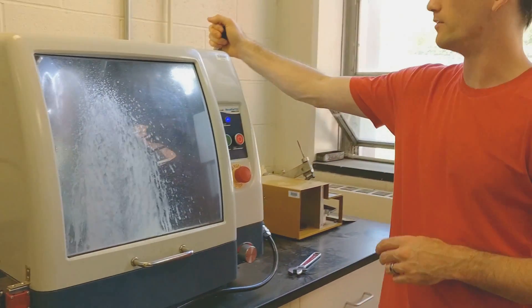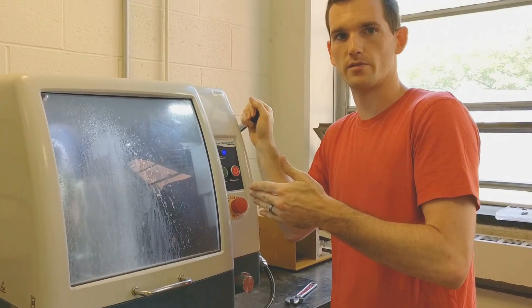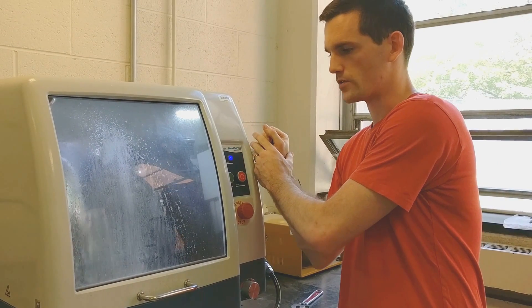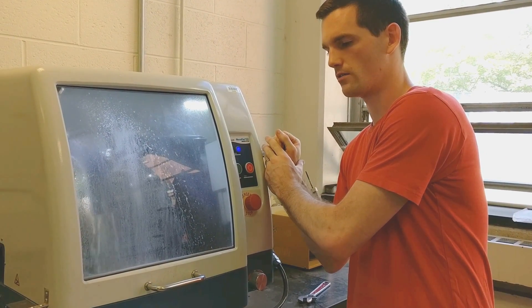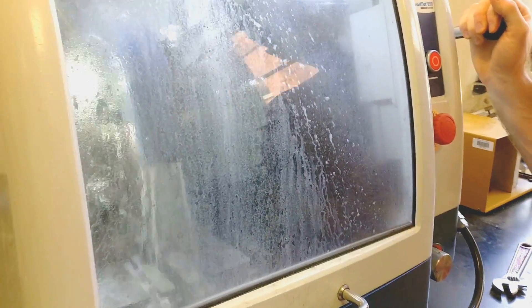Pull the handle down slowly. We want to make sure that we don't hit the piece too hard or the blade will crack because it's pretty fragile. Wait until we make contact. You can see the sparks shooting on the back of the piece in there.